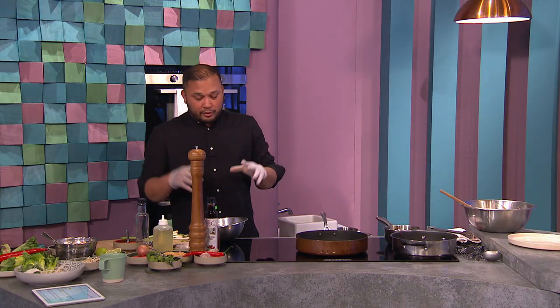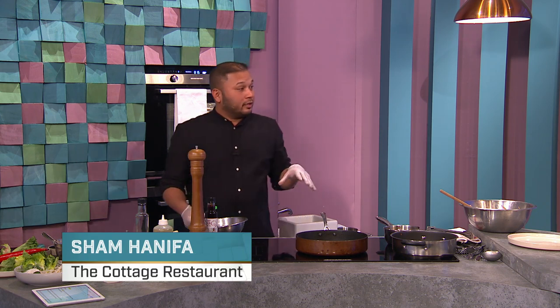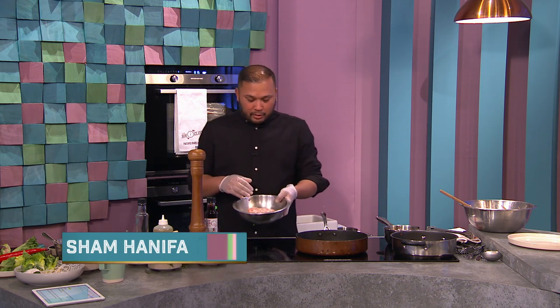Welcome back to the show. Earlier Sham made his Asian slaw and now he's treating us to part two of the recipe. Remind us what you're making, Sham? We're making a Vietnamese bowl, so we're going to use the minced pork. We did the slaw earlier — it's got a bit of acidity — so we're going to use the minced pork.